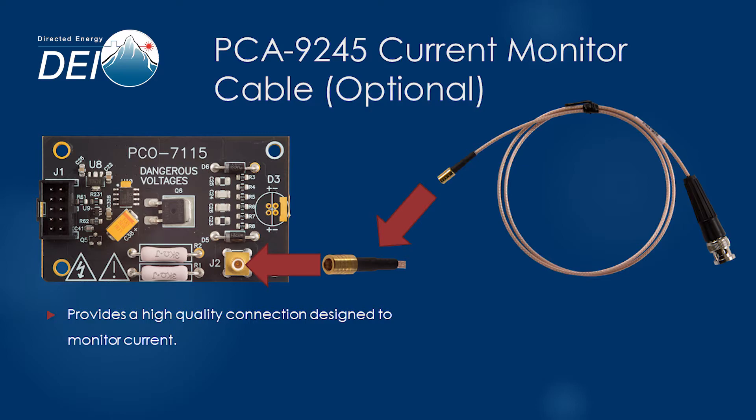Monitoring the current pulse is an important way to verify the operation of your diode, characterize your design, or troubleshoot your system. Safely and accurately monitoring a current pulse is as simple as attaching the PCA9245 current monitor cable to your module and to your oscilloscope.